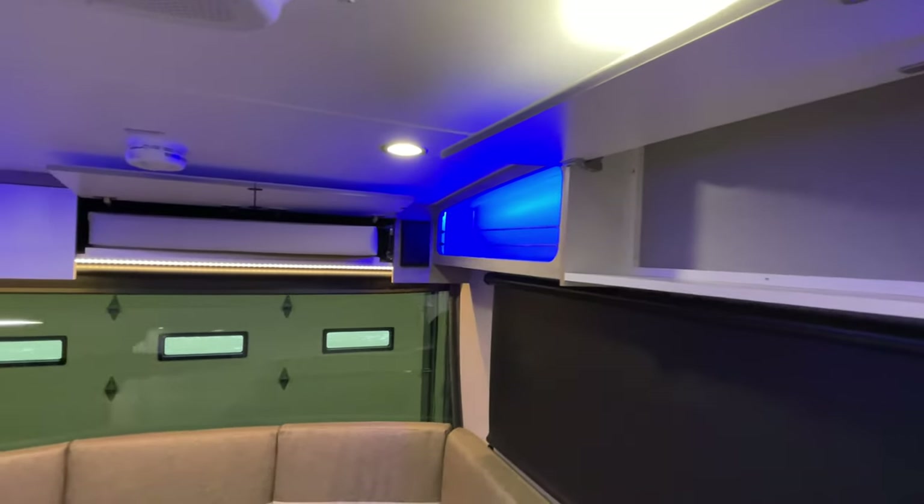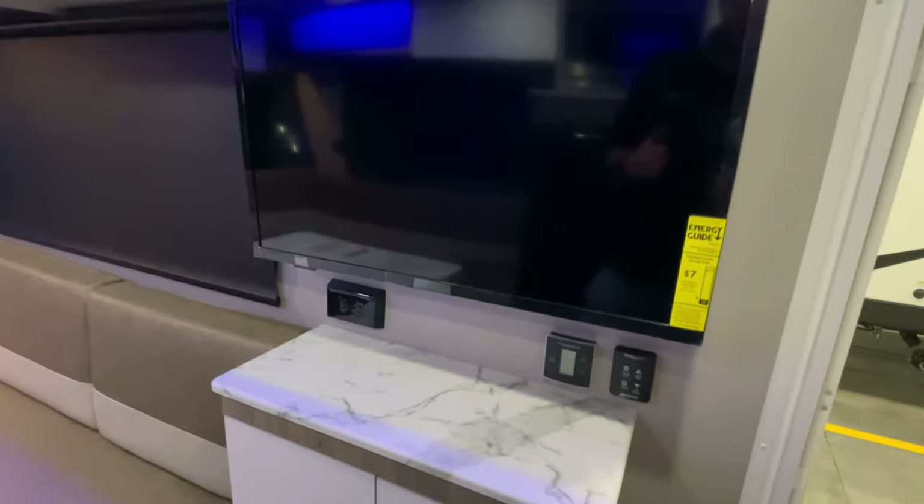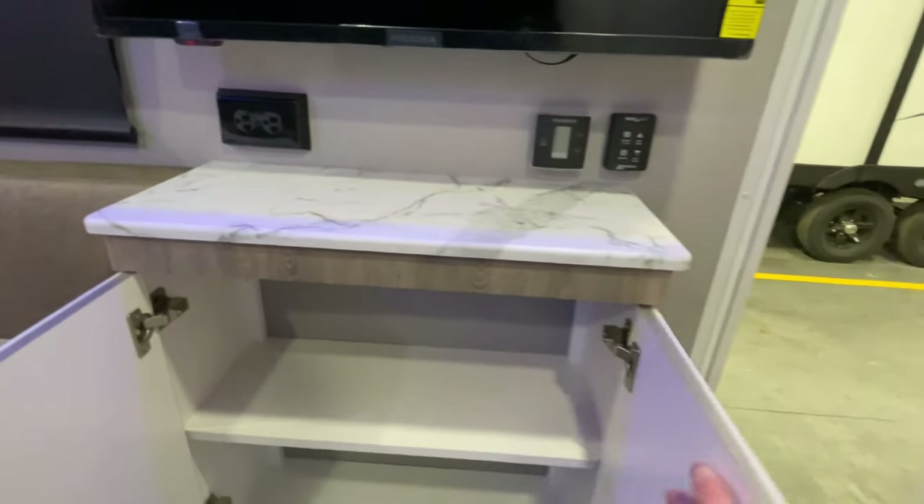More storage. And as always, you get your blue accent lighting, roll-down shades. This is going to come with a TV. You've got a nice big storage cabinet here.